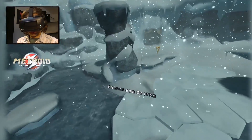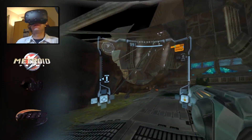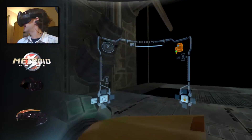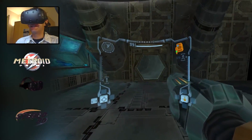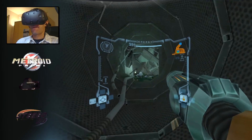Metroid Prime is no exception to this. Without applying these tweaks, anything out of view of Samus' gun will simply not render at all — so looking right or left by turning your head will result in a view of absolute nothingness. Metroid Prime needs just a few AR codes to be enabled in order to unleash the full 360-degree glory of its game world.